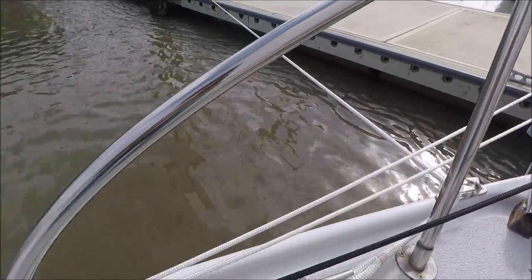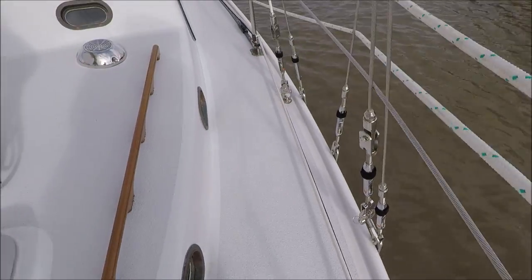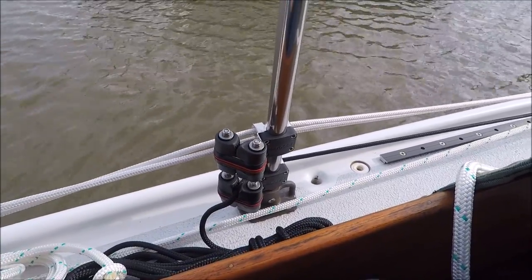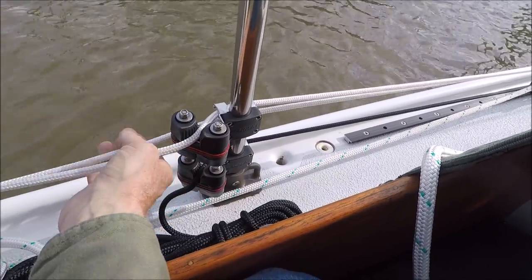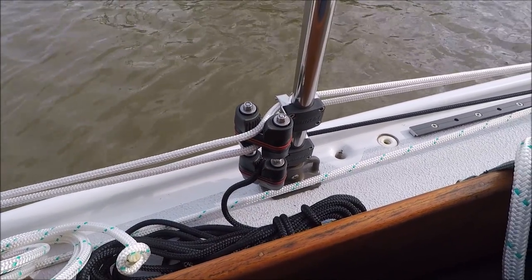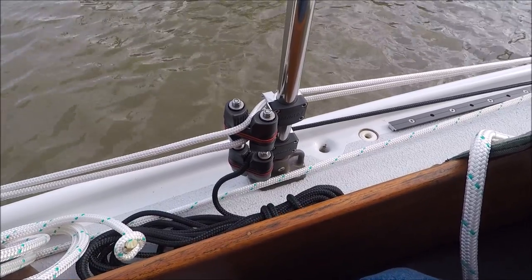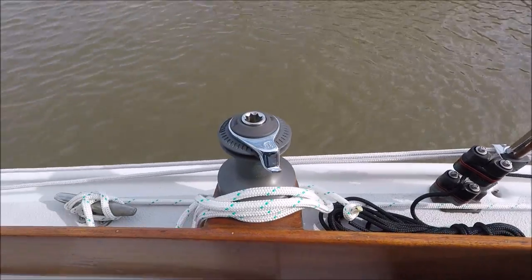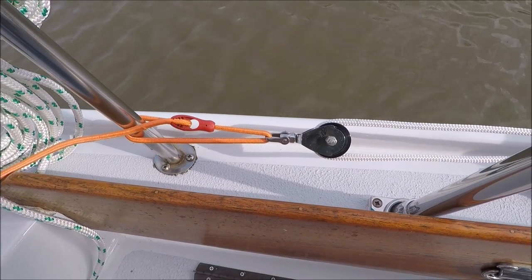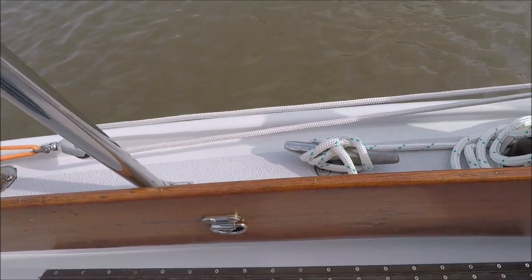The line comes off the drum and goes through these Harken fairleads, and another one here. The final fairlead has a double cam cleat so that can be locked off there. And then when it's time to furl, we'll pull on one so that the sun cover rolls up on the outside. The elastic strap here provides enough tension to keep the line tight, and the block reduces the friction when you're furling.